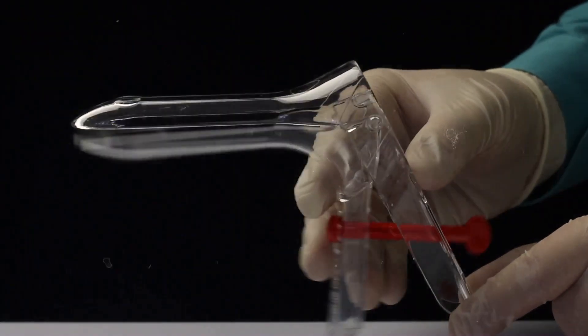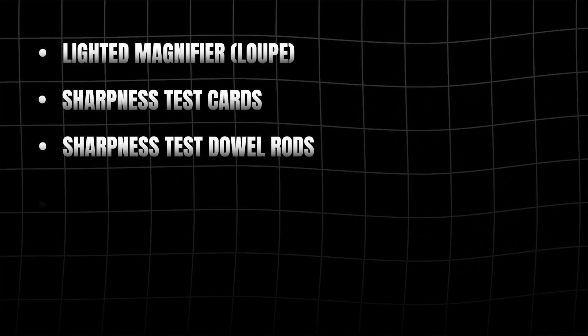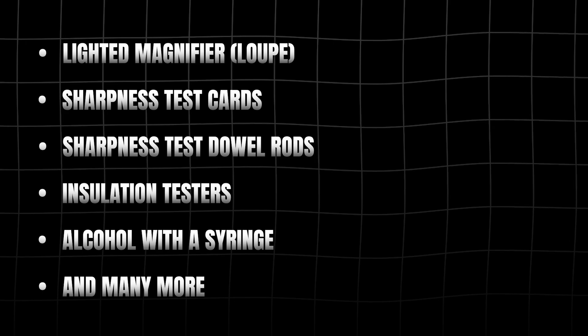To perform thorough inspections, you need the right tools. Here's a quick list: lighted magnifiers, sharpness test cards, sharpness test dowel rods, insulation testers, alcohol with a syringe, plus many more options on the market. It's also a good idea to have an inspection checklist based on your department's standards. Having these tools readily available will make your inspections efficient and accurate.